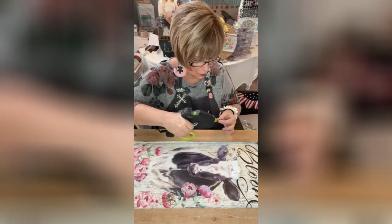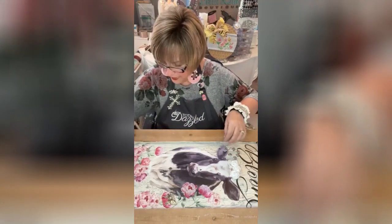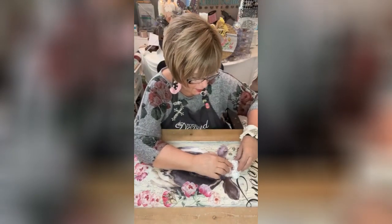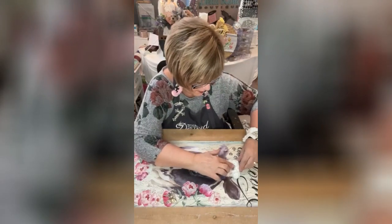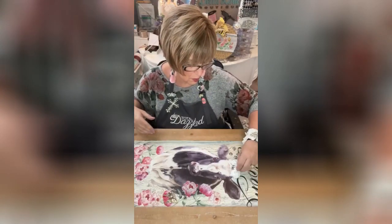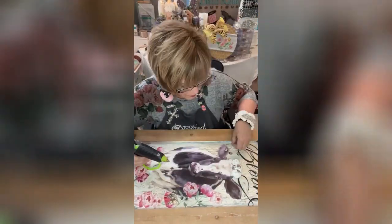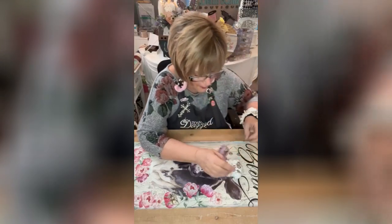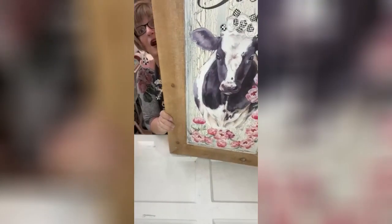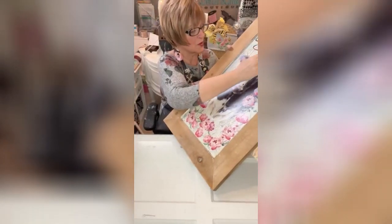How cute is that? She's so cute — I love her little rosettes. I'm going to add some of the Totally Dazzled here and there in between and around. They're just small, but all together they make a statement. Look at that — isn't that cute? All of her little black and white pieces inside the little ribbon roses — how cute is that!